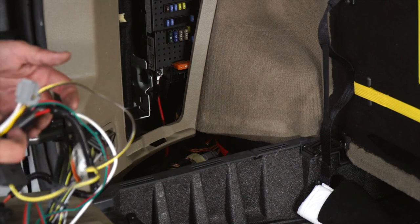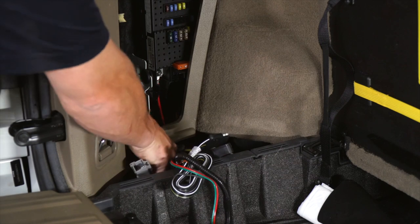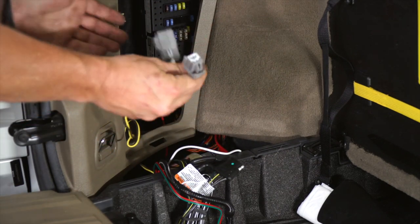So what we first want to do is take your wiring, slide it down into here, and then slide it back up and through so we can tie our running lights and left turn signal in.